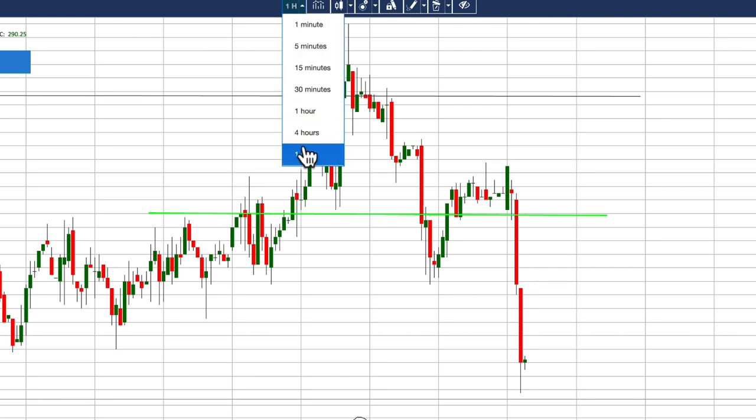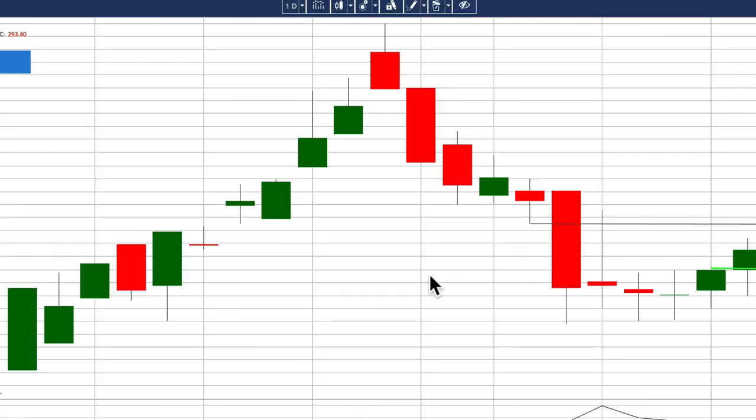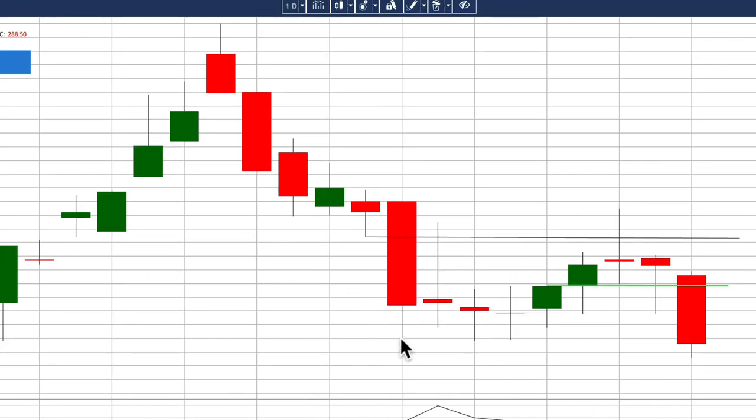I'm moving into the day chart to check some key levels. We've reached the key level here, so this is the current key level for a possible profit take. I'm shifting the trade to break-even so that if price continues to move down I get more profit, but if it doesn't, this trade would be break-even with no loss.